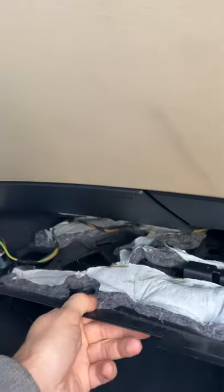So I removed four screws right here, which lowers this panel and you now should have access to the fuses — no big deal.